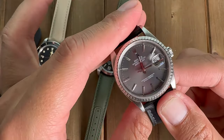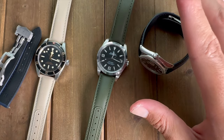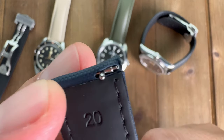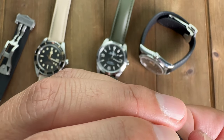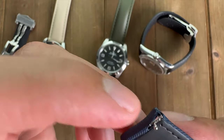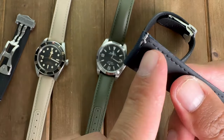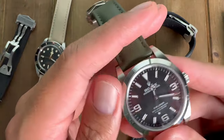It adds a really good wearing experience and a lot of versatility to your watch collection. One thing I noticed during the review is that one strap sent to me appears to be ripped right here and I can't push it back into the hole. When I had it on the watch it was actually coming out of the strap. The only way the strap would come off the watch is if this whole thing rips. I'm not sure if this is a defect — I'm going to contact them about it and let you know what they say.